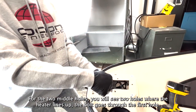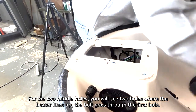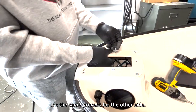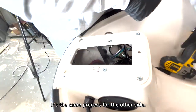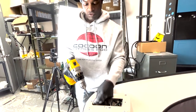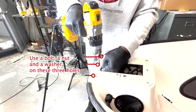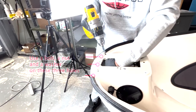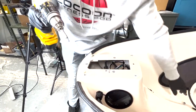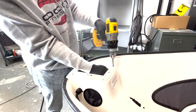For the two middle holes, you will see two holes where the heater lines up. The bolt goes through the first hole. It's the same process for the other side.